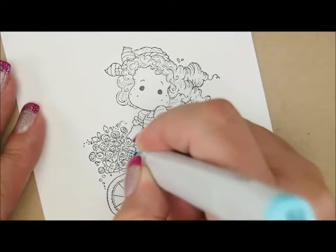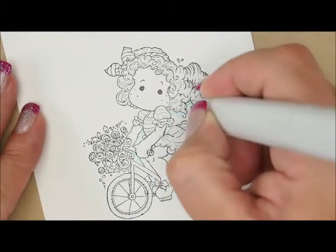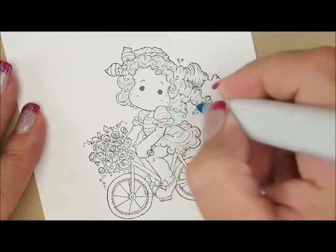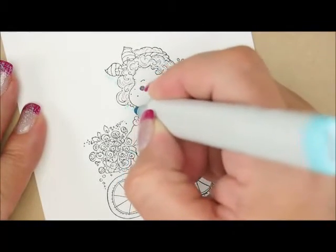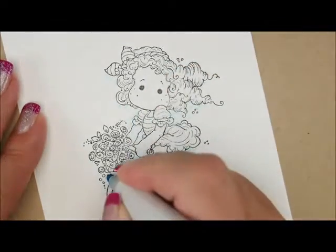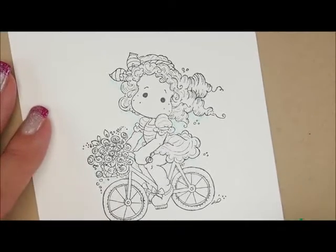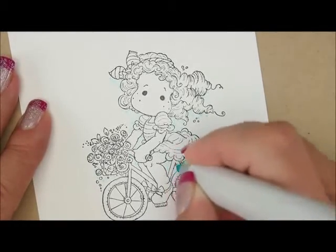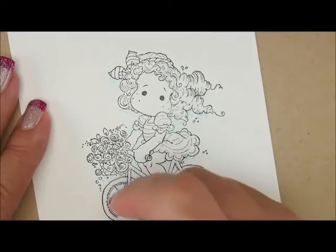There's a little space right here in between her hand and the bike. Then let's do a few underneath her hair, and maybe up here, and underneath this bow. How about over here underneath her hair and her chin. And some underneath this flower basket. Then I'm going to add some BG000. I'm going to do the same thing, only now I'm going to add it all over. Let's go in here and put a few in between the spokes of the bicycle.